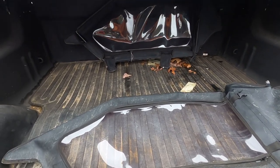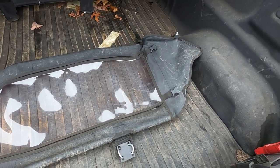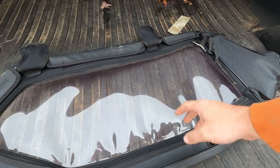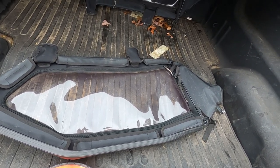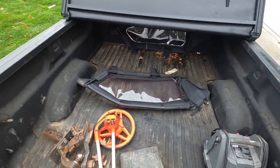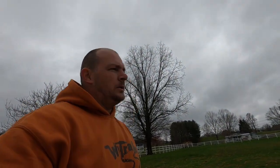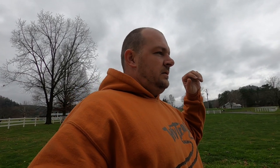I came across a deal on some used upper doors — a guy wrote me to see if I'd be interested. He'd used them four or five rides and was going a different route. These do have frames in them, which is a must for me, so they open and shut with the door. I picked both up for almost half price. Since I got the doors, I figured I might as well go ahead and spend the money on the windshield setup too, even though it blew the budget a little.